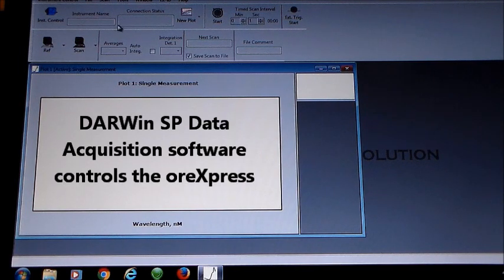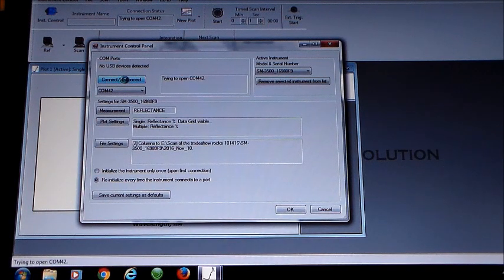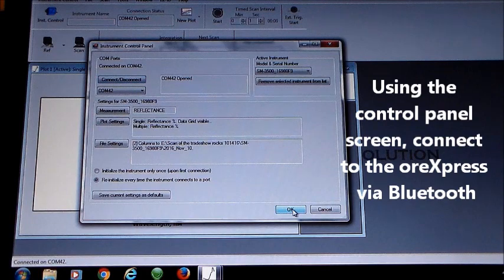Darwin SP data acquisition software controls the ORExpress. Darwin runs under the Windows operating system — Windows 7, 8, or 10 — on a laptop, desktop, or tablet. Using the instrument control panel, connect to the ORExpress using Bluetooth.